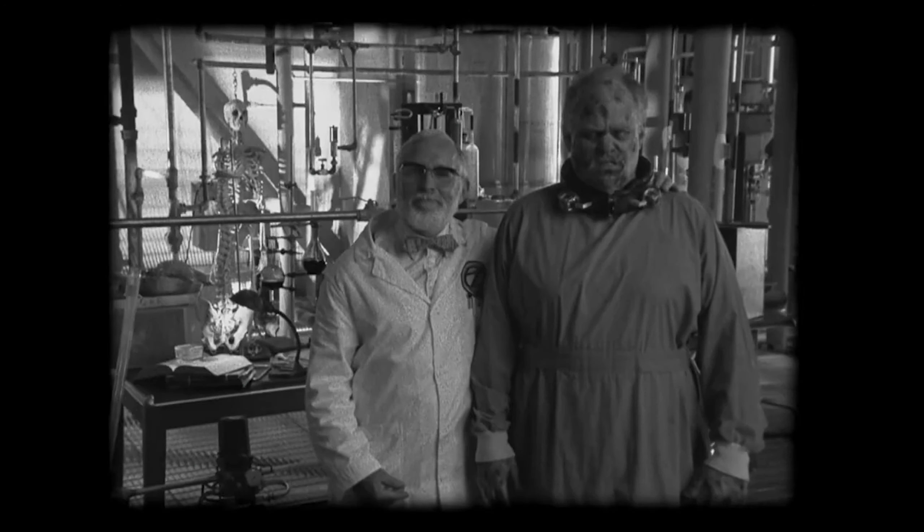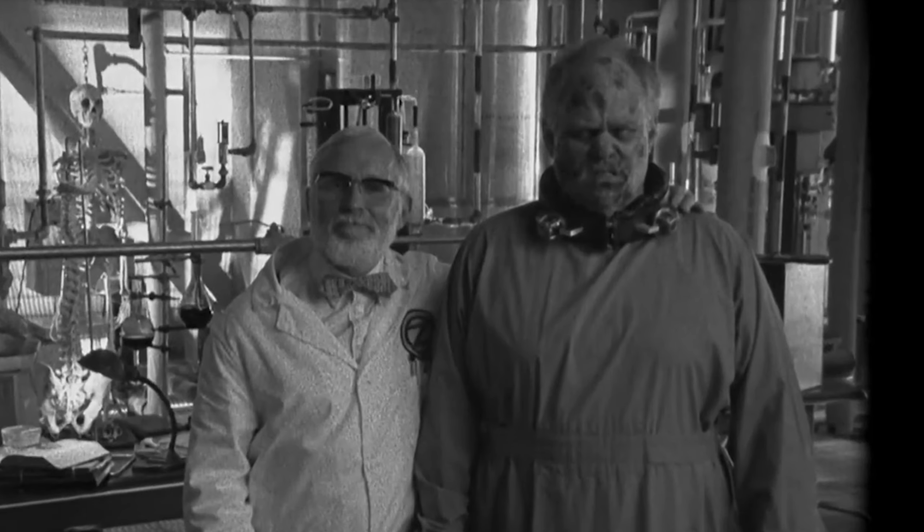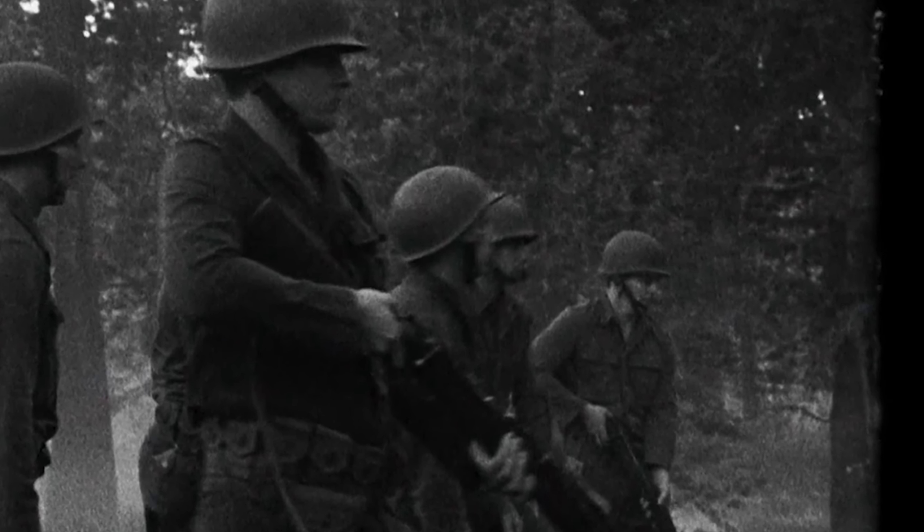The doctor discovered that if the brain of a zombie was destroyed, the zombie would die, never to reanimate again. Using this information, the soldiers fighting the zombies aimed for their brains, and soon the war was won.